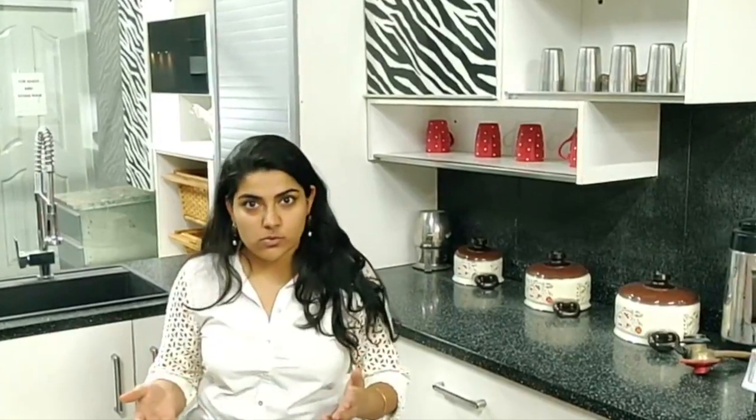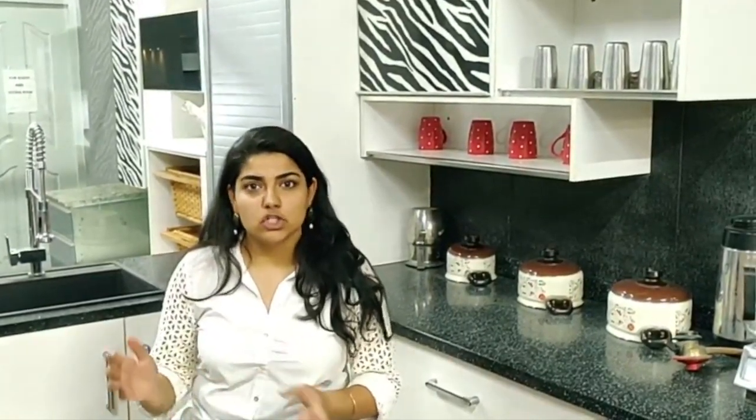Hi everyone, this is Malika from Ideas Modular Kitchens and Interiors Rajauri Garden. Today, as promised, we would be discussing the kitchen in the movie Piku. This is a slightly more traditional kitchen. In today's day and age, we call it the Shaker Series.